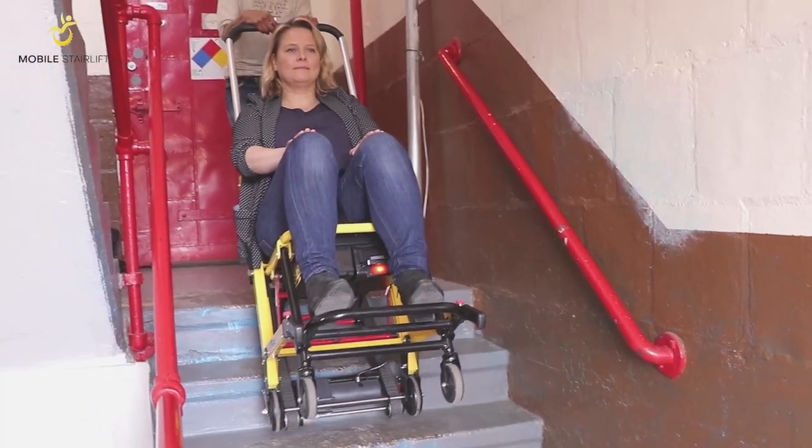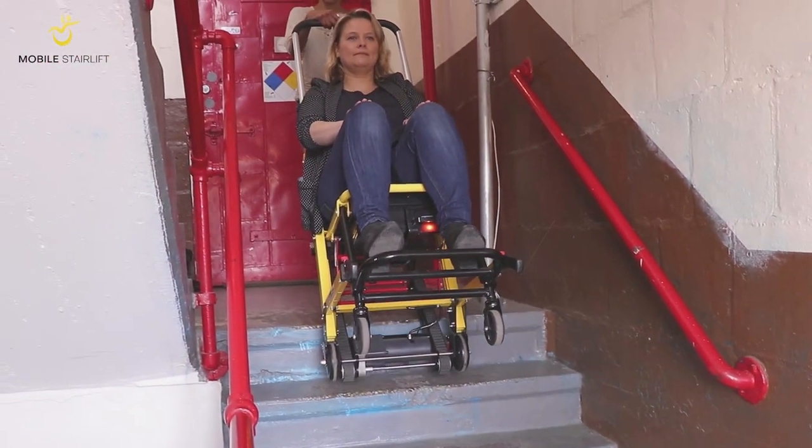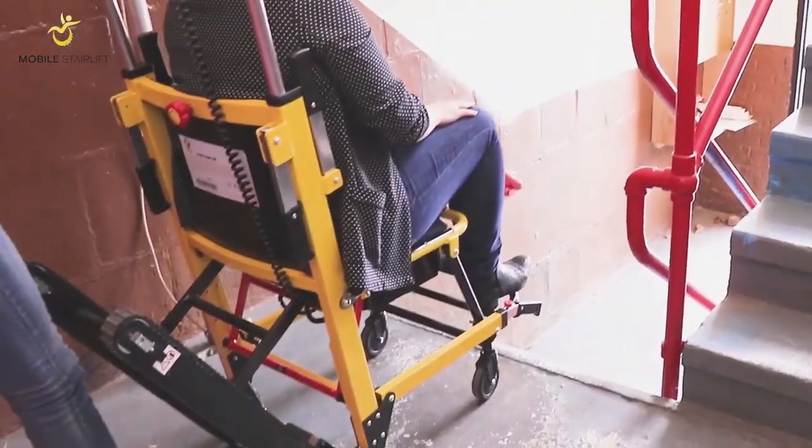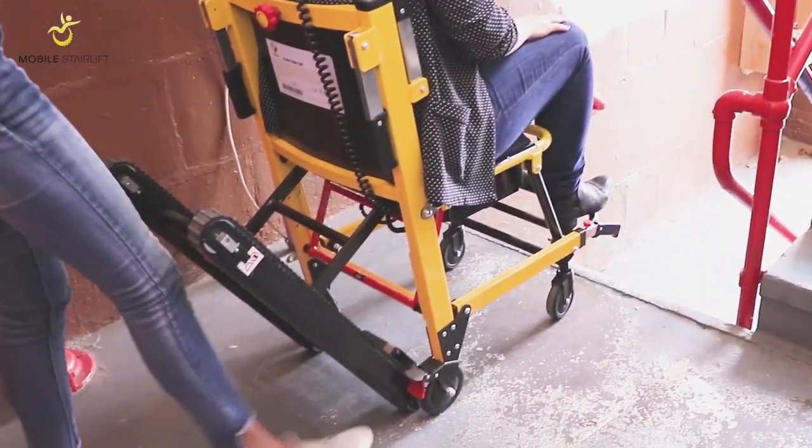When you reach the top of the stairs, take care to push the handlebars forward and balance it on the locked back wheels so that you are not holding the Stair Lift's full weight with the handlebar.